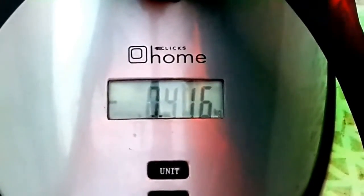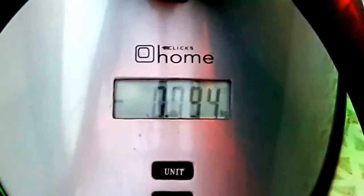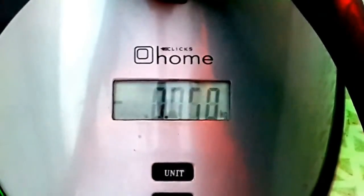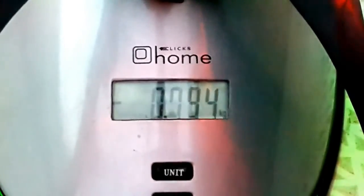Throttle is increased gradually. The scale is set to zero with the weight of the quadcopter, which is 560 grams at the start. As we approach 100% throttle, you can see it maxes out at about 796 grams over and above its own weight of 560 grams.